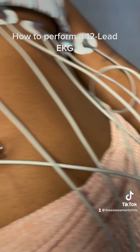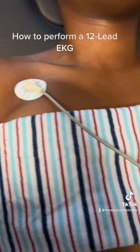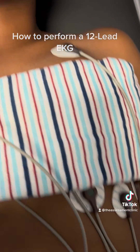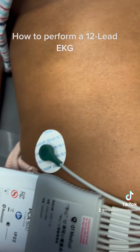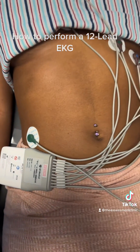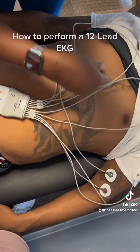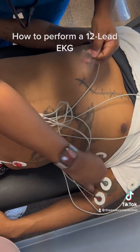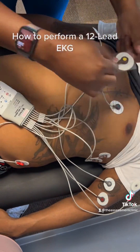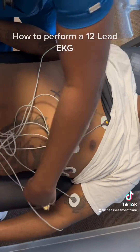In the event that your patient may not have any arms or legs, you can complete a modified EKG, placing the upper leads on the upper chest and the lower leads on either side of the flank. Here is a modified EKG being completed on a male, with the arm leads on the arms and the leg leads placed on either side of the flank.